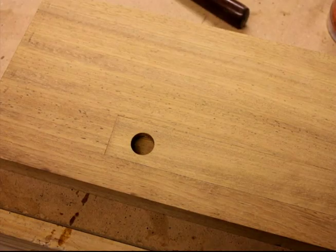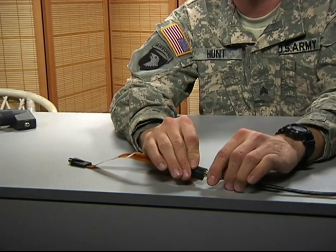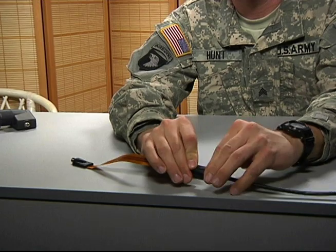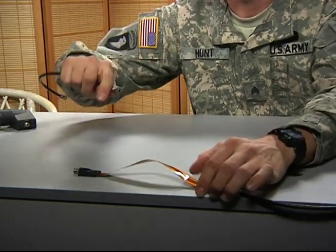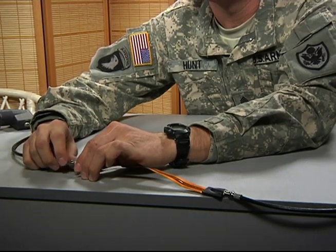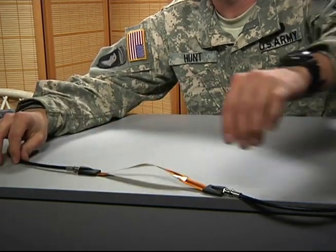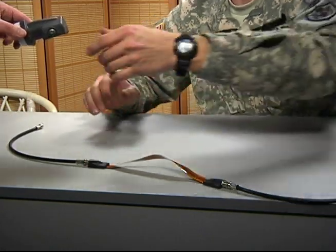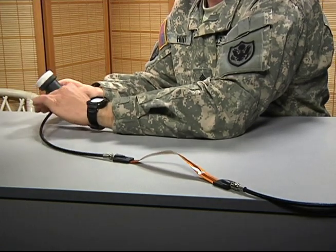The cable coming from the satellite dish can enter the home through a hole, window seal, or doorway. Do not crush or kink the coax cable. If you bring the cable through a window or doorway, use a flat cable. This is a short piece of cable, usually 8 to 12 inches, with female connections on both ends. The cable is connected from the LNB on the satellite dish to the flat cable on the outside, then to another cable going to the satellite receiver.